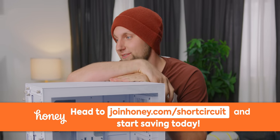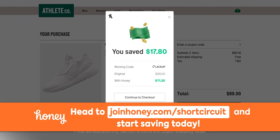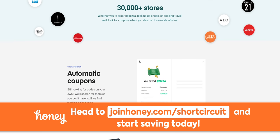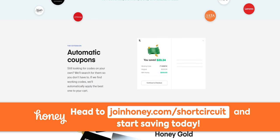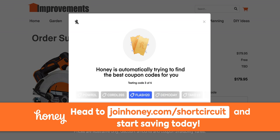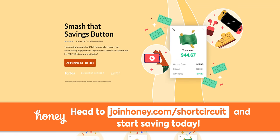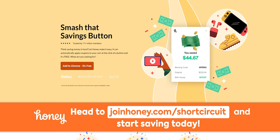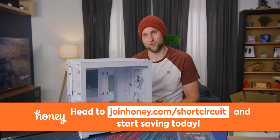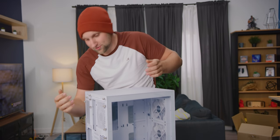Thanks to Honey for sponsoring this video. Honey is the free shopping tool that searches for the best promo codes whenever you shop online. It helps you save money whether you're buying shoes, video games, tools, or computer parts. Just click 'Apply Coupons' at checkout and wait for Honey to search for the best working coupons. It's free and installs in just two clicks. Get Honey and save money today at joinhoney.com/shortcircuit.